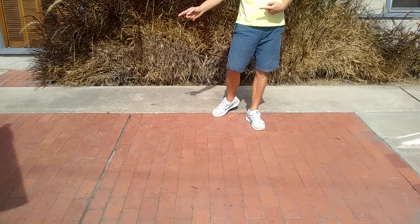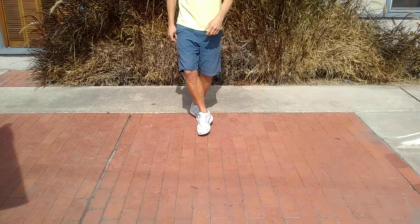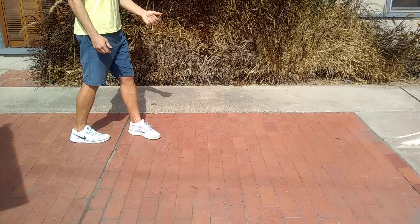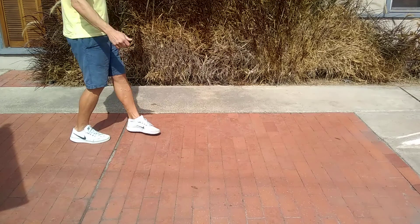Now we're going to do a syncopated weave out to the right — again we're facing six o'clock — so out, behind, out, cross. We're going to turn over our left shoulder, stepping back with our right, and then continue that turn with a half over our left shoulder, stepping left.